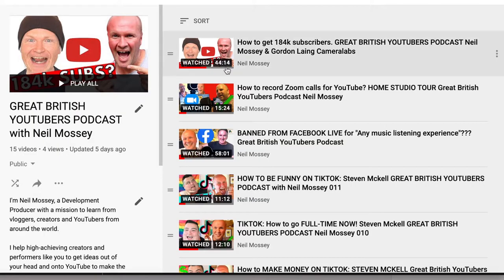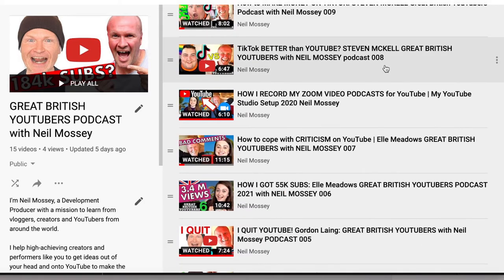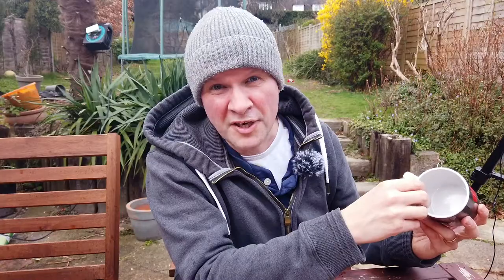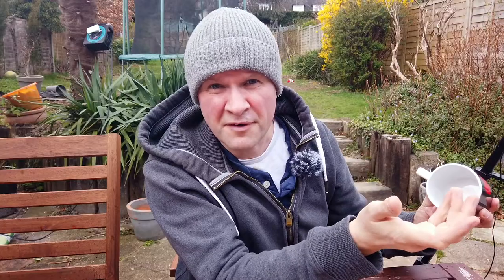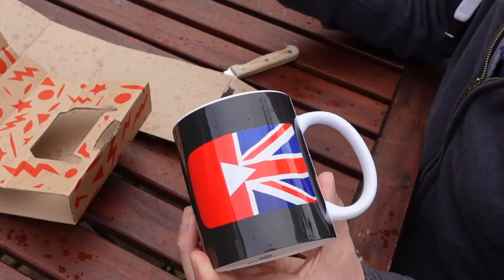If you've seen my podcast, the Great British YouTubers podcast — there's a link in the description and on screen now — I actually designed a logo by Frankenstein-bolting together two icons that guide so much in our lives. What I did with the design was use an actual photo of a flag, because I like the texture of it.